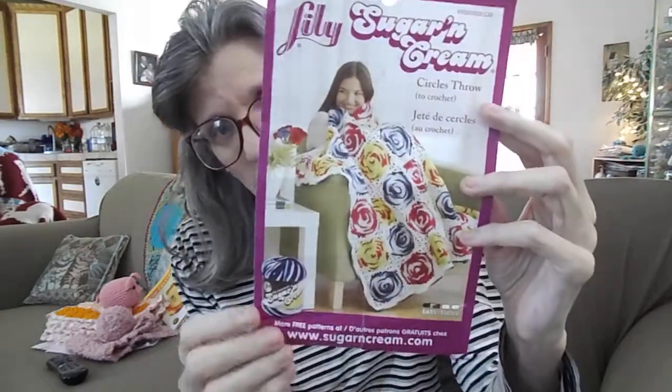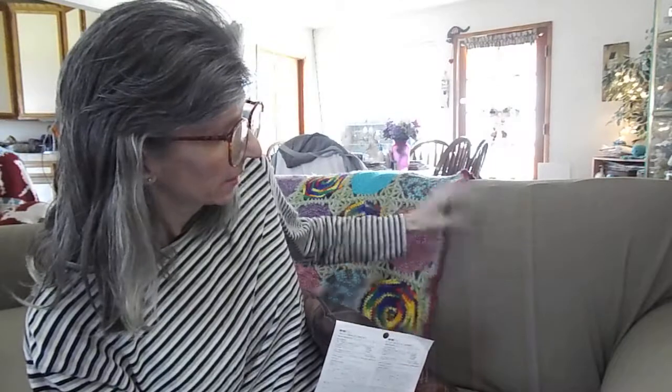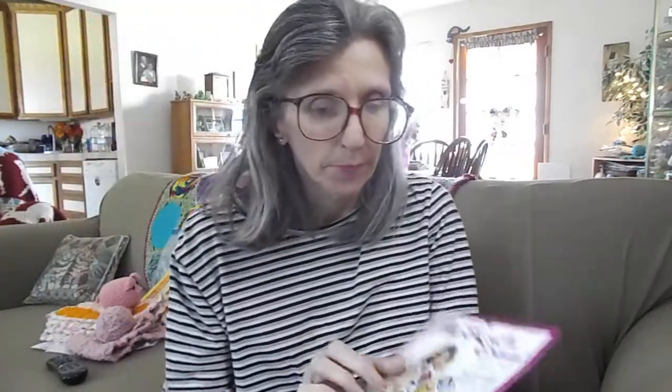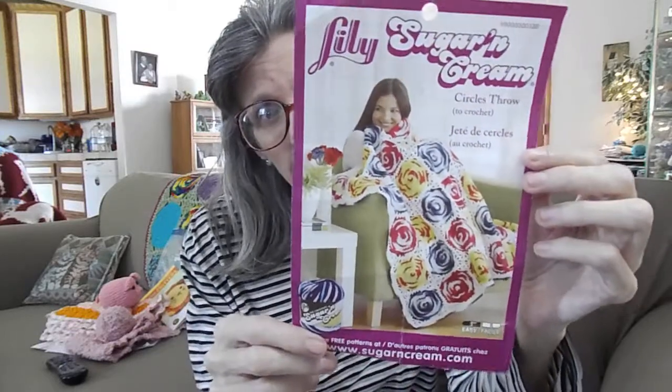The next giveaway was for the Circle Throw. This is also a free pattern — it's a Sugar and Cream pattern. I made mine using a bunch of scraps in worsted weight rather than cotton yarn, but do it the way you want to do it. The winner of this is Jeannie Schwartz. Congratulations, Jeannie! I am going to need your address — my email is in the description below. Congratulations to both of you. Be looking for more future giveaways — I will be doing these off and on.